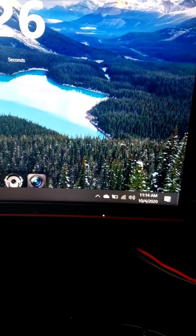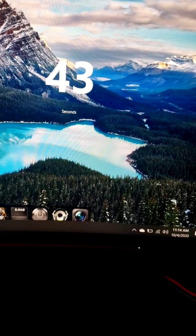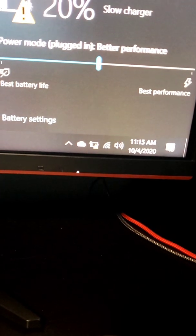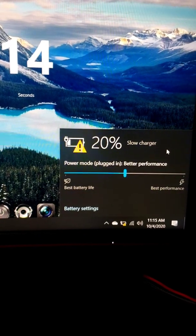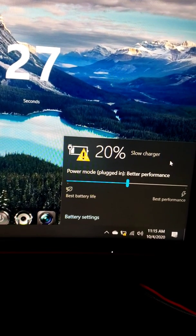I just want to give a fun fact — this is a 45-watt charger. In order for your Dell XPS 15 to work correctly, you need to go to Amazon or wherever you shop and get a 130-watt charger. You see this little caution symbol right here? It says slow charging. It's slow charging because the Type-C at 45 watts is not strong enough for the XPS 15 — it's only strong enough for the XPS 13.